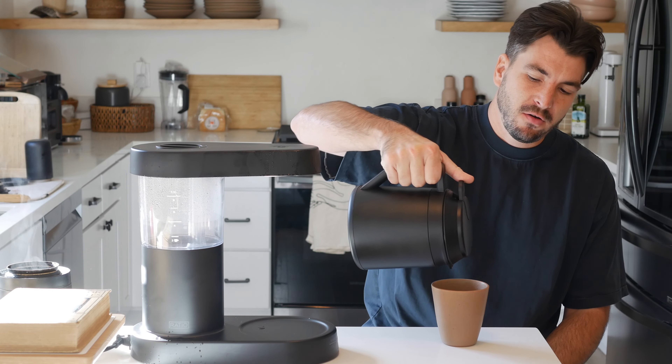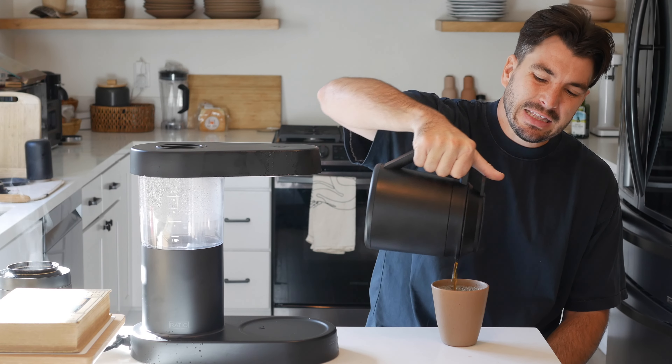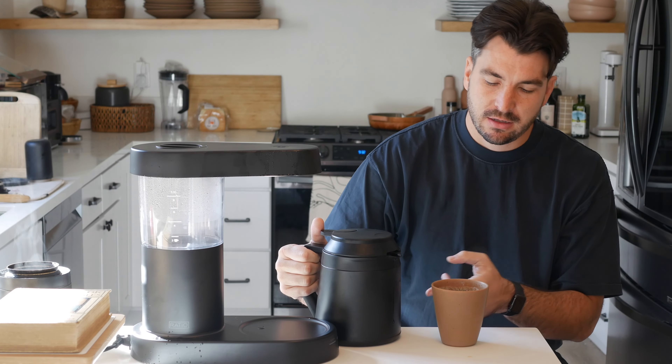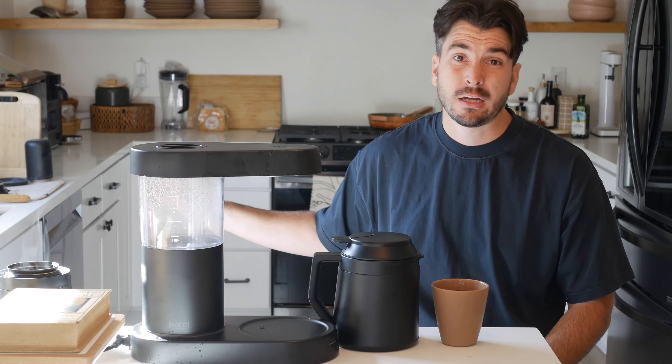To pour the coffee, you have to tilt it pretty far. You push the button and it pours. It's not the cleanest pour of all time — we got a little coffee on the countertop, and a little coffee is leaking down, but it's drops, not a ton. This is going to stay hot for hours. This is one of the reasons I got this — my wife and I have very different schedules. I'm the early bird, she's the night owl. I wake up very early and want coffee early, she wakes up a couple hours later, and the coffee I was making would always be cold. This stays warm for her — it's not piping hot, but it's plenty warm and much better than microwaving a cup of coffee.